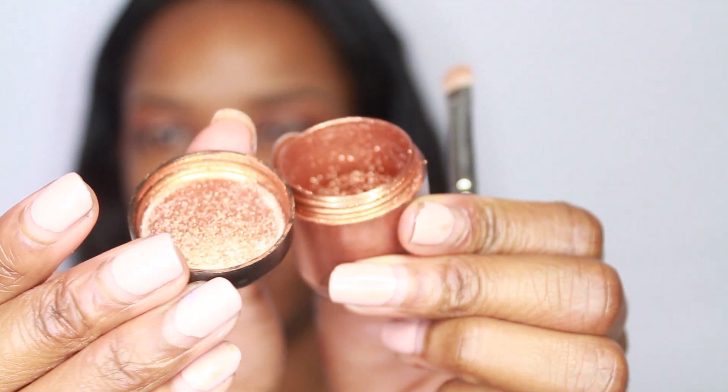This is a copper sparkle pigment from MAC — I love this pigment. I'm just going to wet my 239 brush from MAC a little bit with some Fix Plus and go in with this color, just in the very center.